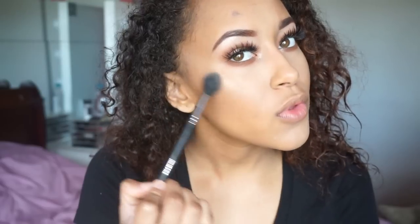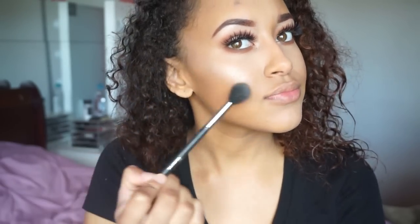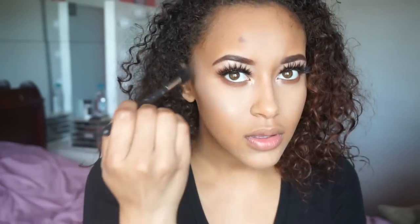Stay tuned to the end because I'm having a little giveaway! I'm going to go in with my Morphe EN501 — it's a highlighter I haven't used in a long time. I'm going to go in with that highlight on my nose and my Cupid's bow.